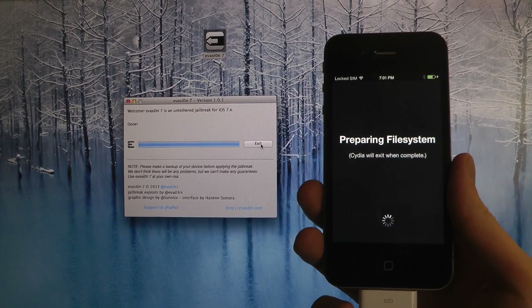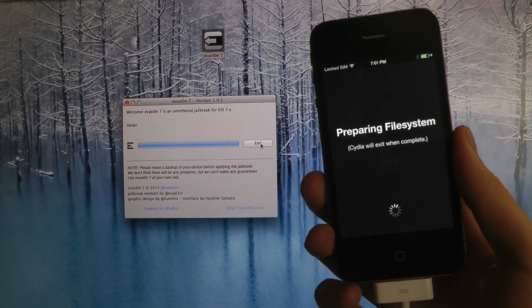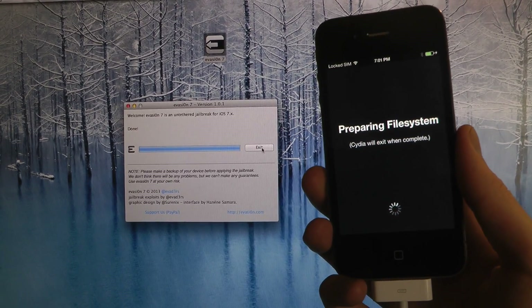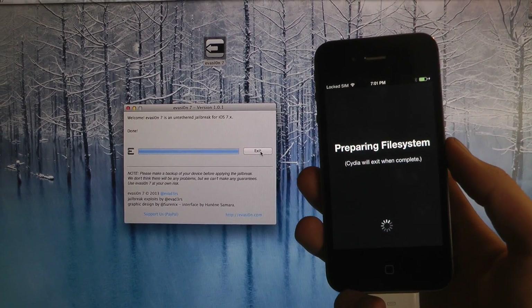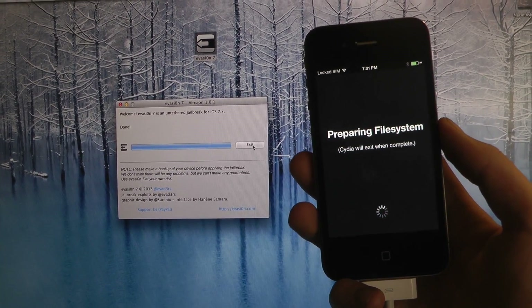I want to upgrade to the iOS 7 UI and then finish off the video. I do have to keep the device plugged into the computer right now, but I'm still using it.